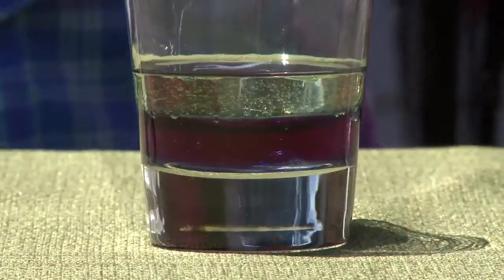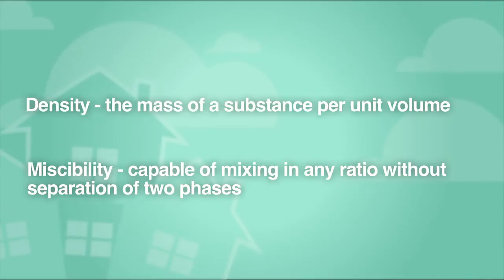One of the coolest and simplest experiments you can conduct with your child uses only two basic ingredients: oil and water. This experiment helps children discover the reasoning behind the phrase 'oil and water don't mix,' by teaching them about density and miscibility, or how well two substances mix.